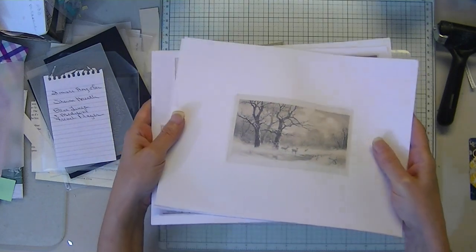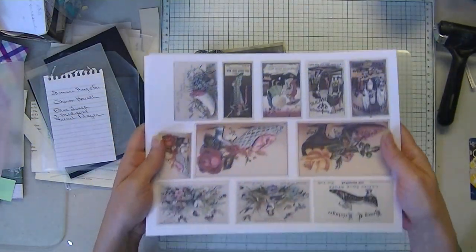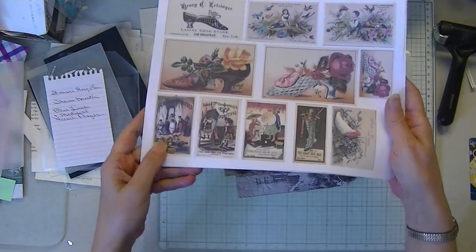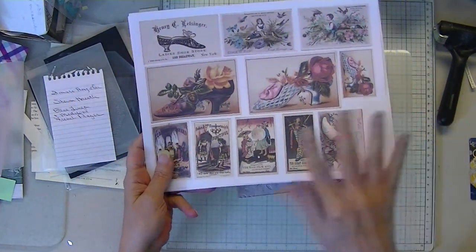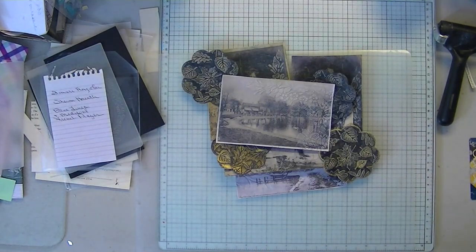I'll put your free images in a PDF in the description. Sorry I didn't have time to get to a colored one. But thanks for stopping by — I'll see you next time, everyone. Have a great week. And I don't know what we'll do, but we'll do something. Thank you again. Bye.